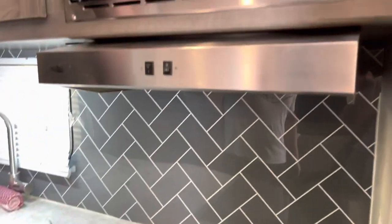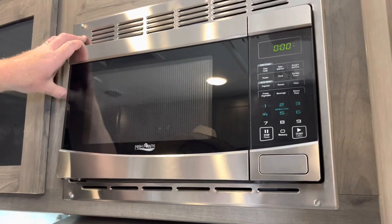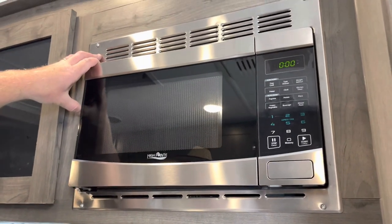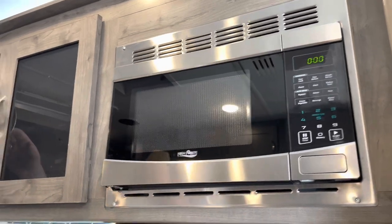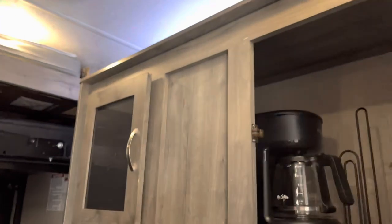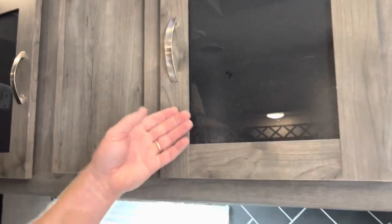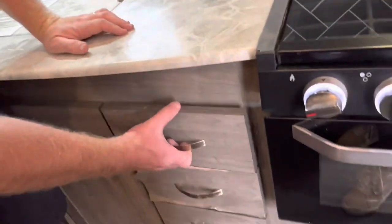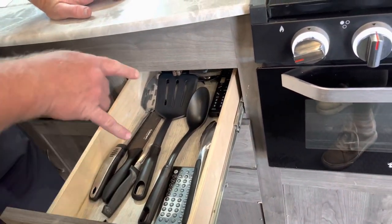The microwave can be used either on generator power or if you're hooked up to outside power. It cannot be run just on the batteries. Lights can be run on batteries, but not the microwave or the air conditioning. Inside here you're going to find your coffee pot and your toaster. Down in one of these drawers you're going to find some basic kitchen utensils as well as a remote for the TV and the stereo.